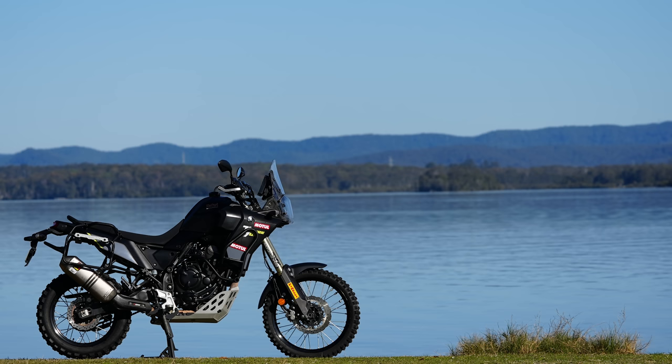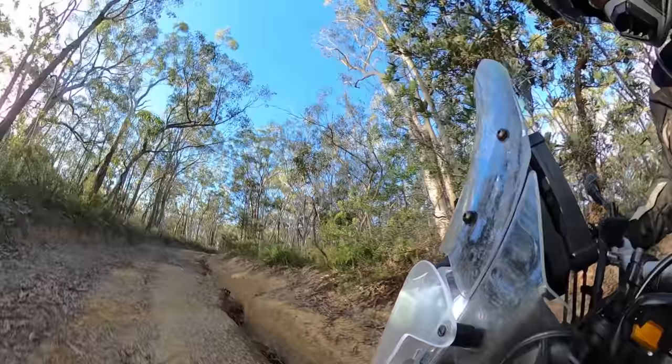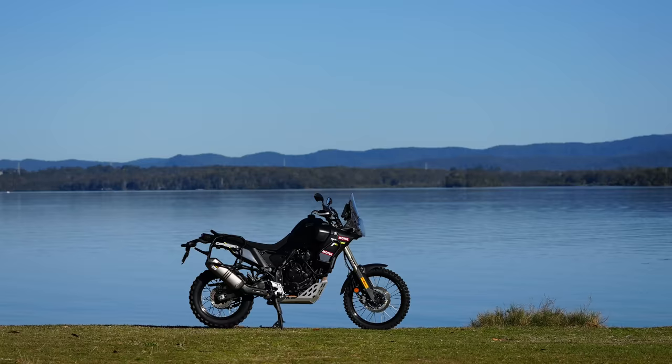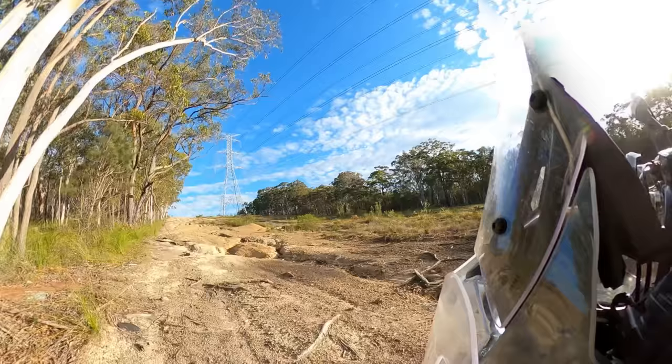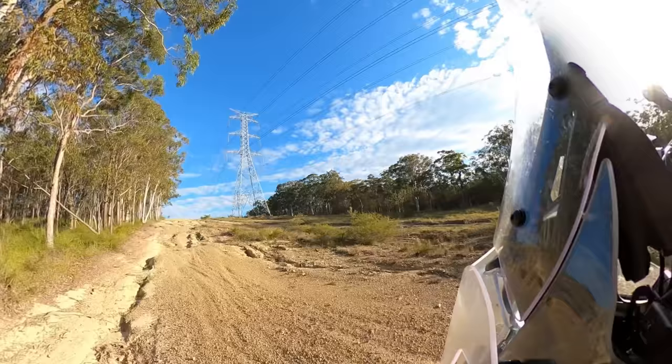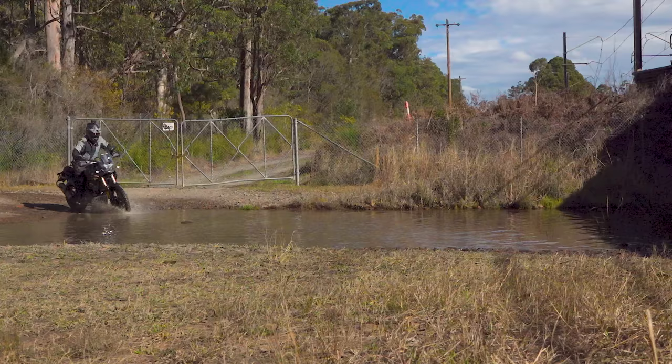The focus of my build was suspension and fuel range. For suspension, my system is supplied by Rally Raid Products — a long-term sponsor of MAD TV. For the forks it consists of a 35mm open cartridge kit and new springs, plus an Öhlins adventure rear shock with hydraulic preload adjuster and spring — costing $4,050 all up. But there are alternatives: a significant improvement can be made to your suspension for as little as $1,000.